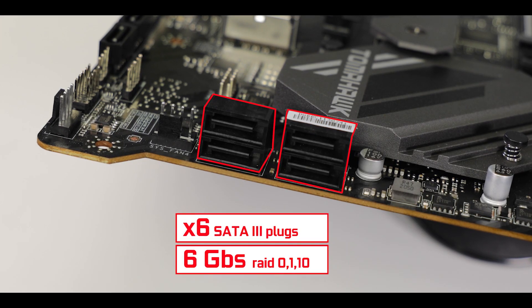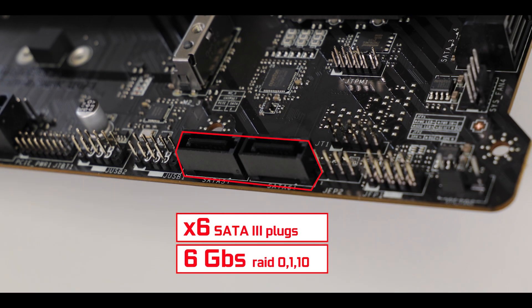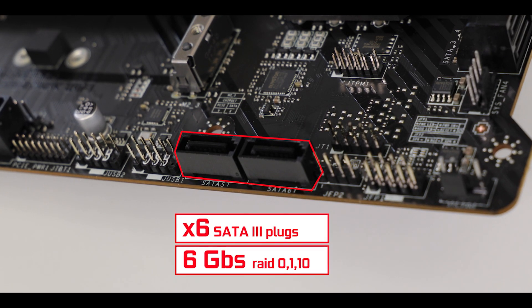Let's quickly note the presence of the usual six SATA ports, able to swap data up to 6 Gb/s — nothing new here.